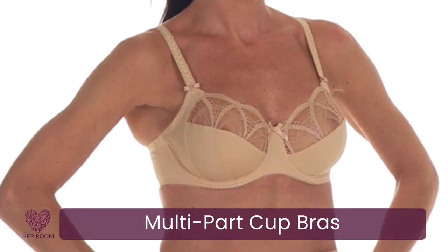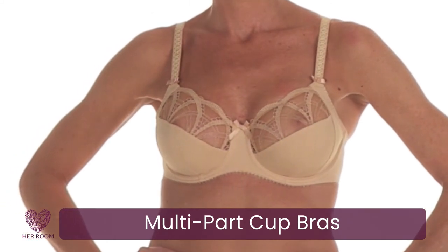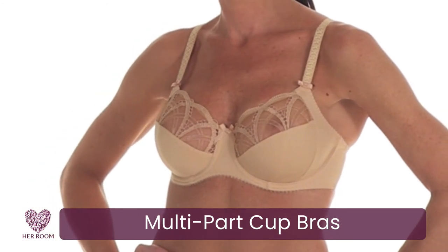Multi-part cup bras, or cut and sew bras, have seams in the cups. Seamed cup bras are the most supportive, give the best shape, and come with great coverage. One final point: if you find your breast tissue constantly falling out of your cups, this is a clear indication you do not have enough cup capacity. Try going up one cup size along with a possible bra style change.